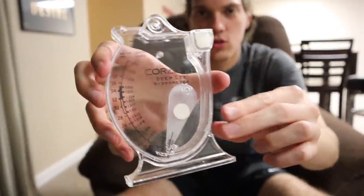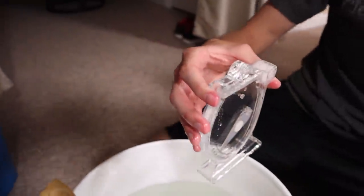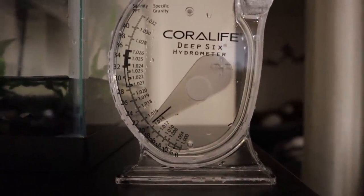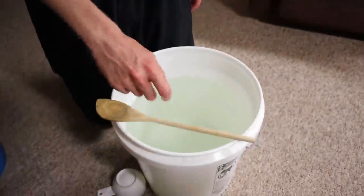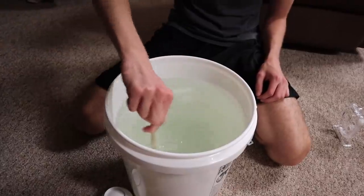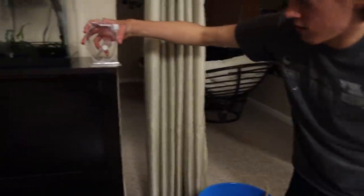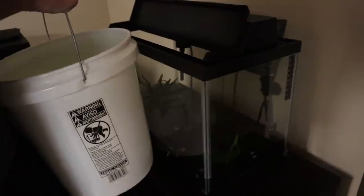Never used one of these before — total fresh water guy over here, but soon that's going to be changing. I'm going to put this whole thing in here and let it fill up. Then we set it on a flat surface — and it looks like our salinity is a bit high. It should be about right here, so what we can do to fix that is just add completely fresh water to this bucket. We'll mix it up for a bit longer, then retest. There's already some fresh water left in the tank, so when we put this in, it'll equal out.